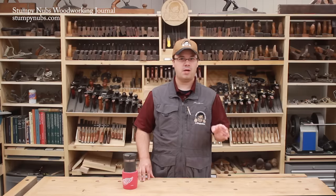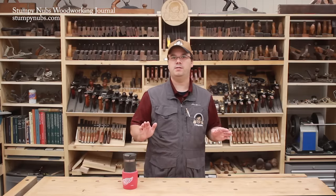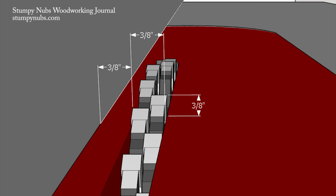Let me show you how I use this process to make drawers from three-quarter inch plywood. All of my drawer parts were cut to size ahead of time. I've got three-quarter inch plywood, so I'm using a setup that's half that: a three-eighths inch wide dado stack, set three-eighths inch above the table, and three-eighths inch away from the fence.